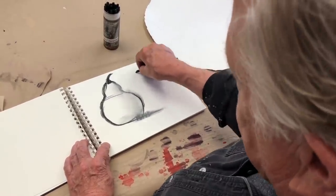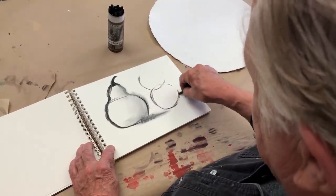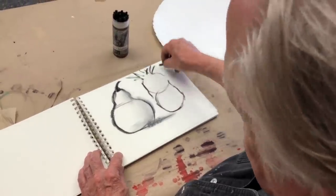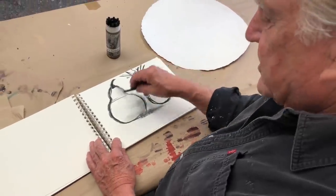How about a pineapple? A pineapple is two circles. Then you connect them like that, and then we have the wonderful tops. See how easy? So learn about the basic shapes, and today's lesson really was about drawing circles.